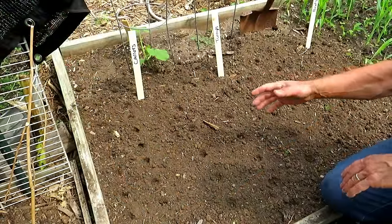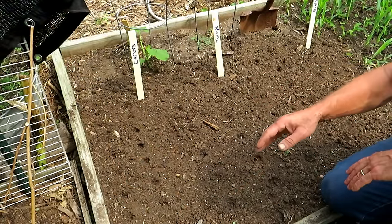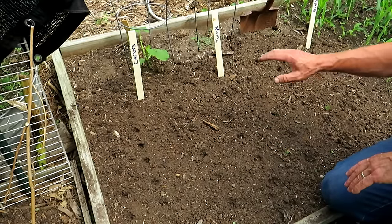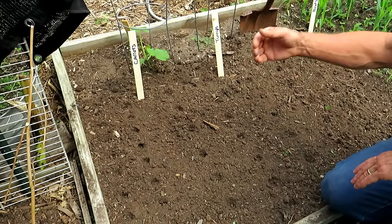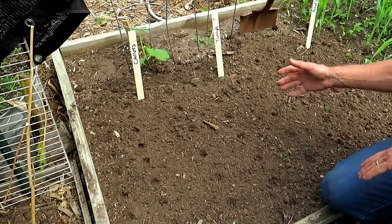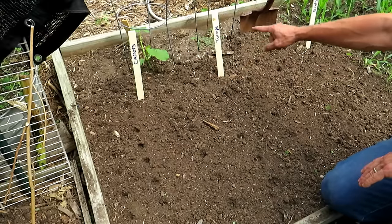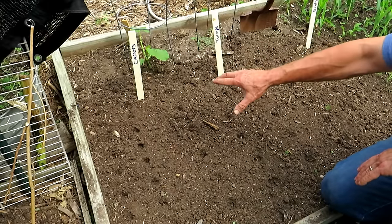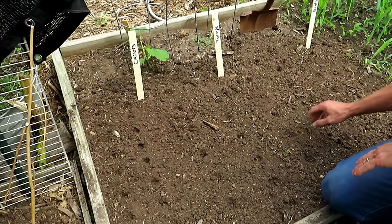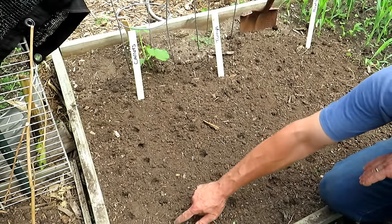I'm going to go through this pretty quickly. I have planting videos for most of these crops — check out my blog, The Rusted Garden Journal, for a complete list. Wherever you see blue written on the markers, that means it's a cool weather crop that can take a frost. So we're going to do carrots, turnips, and beets. For carrots, I'd like to space them one to two inches, just a finger hole about a quarter inch deep.